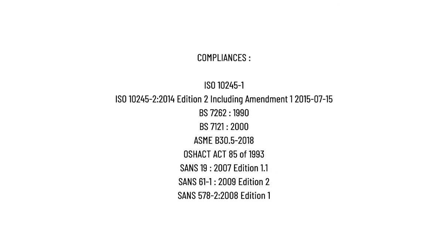Compliances: International Organization for Standardization ISO 10245-1; International Organization for Standardization ISO 10245-2 of 2014, edition 2, including Amendment 1, 2015-07-15; British Standard 7262 of 1990; British Standard 7121 of 2000; American Society of Mechanical Engineers B30.5 of 2018; Occupational Safety and Health Act 8-5 of 1993; South African National Standard 1-9 of 2007 edition 1.1; South African National Standard 6-1-1 of 2009 edition 2; South African National Standard 578-2 of 2008 edition 1.